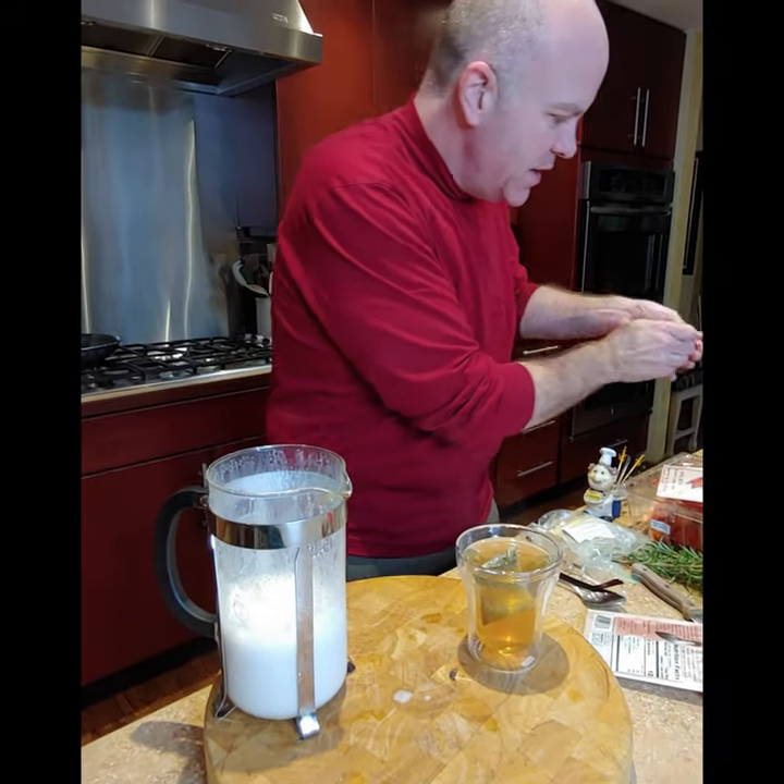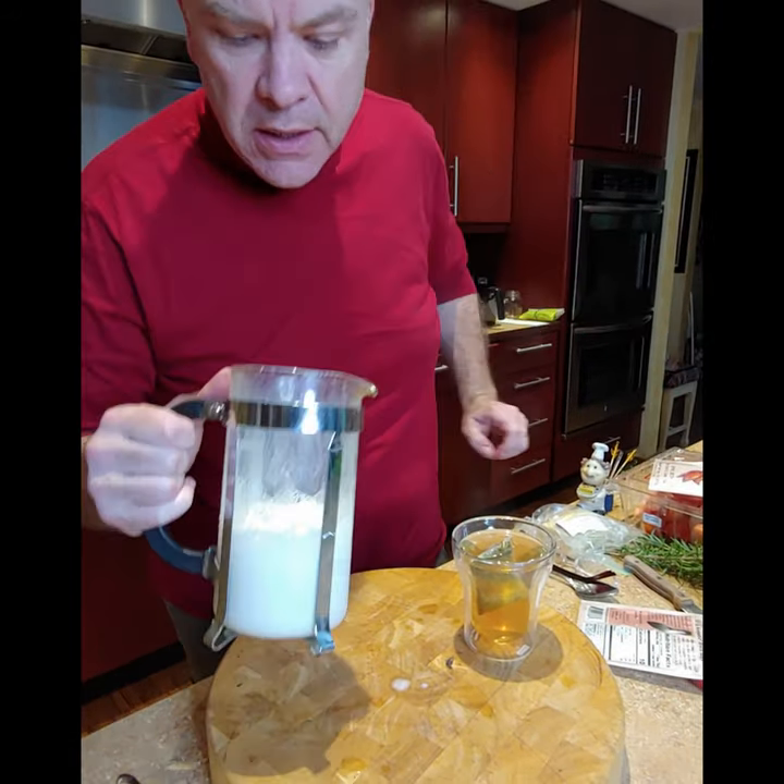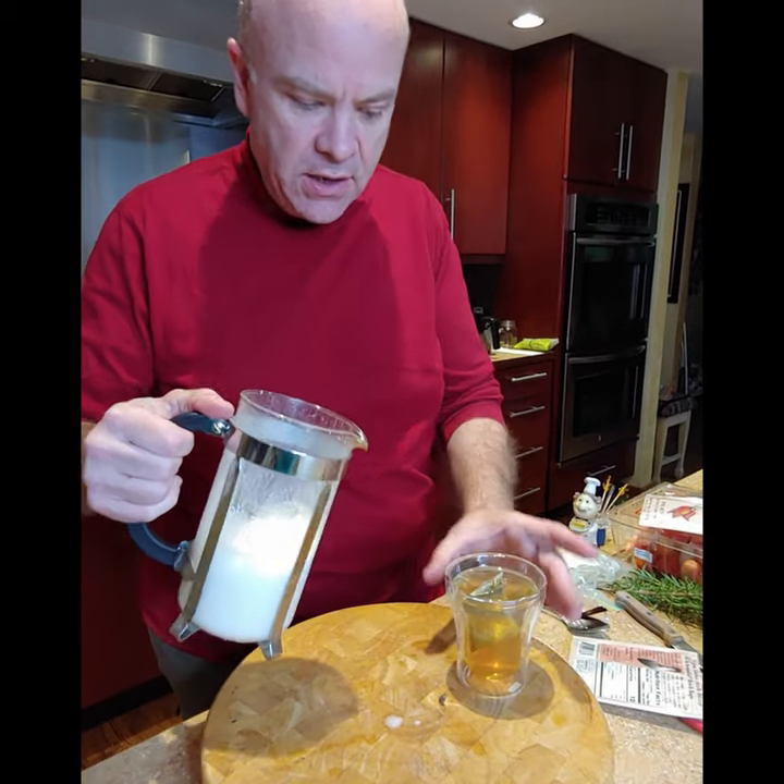Is this unsweetened almond milk? Yeah, it's unsweetened and it's unflavored. So there's no vanilla in it or anything like that.